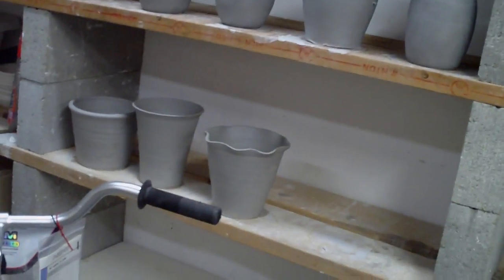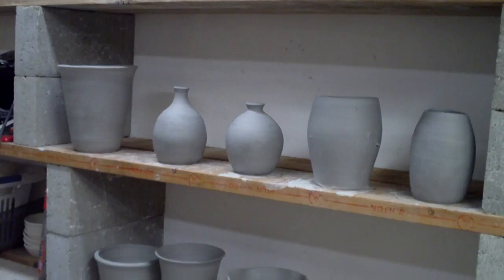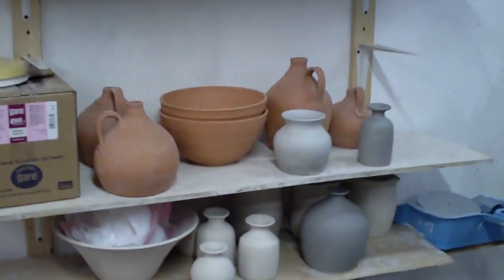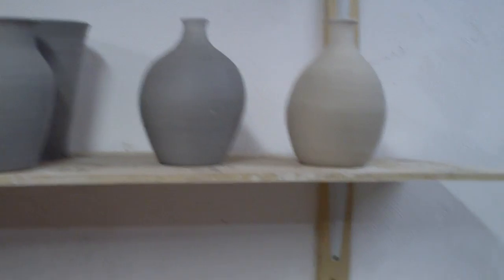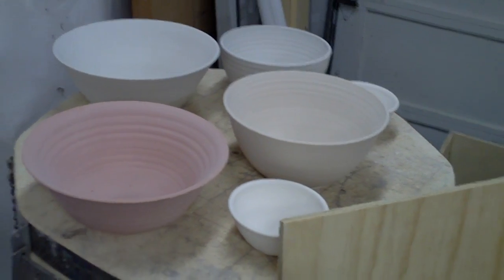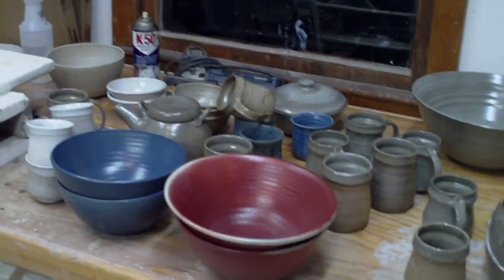Over here I have a whole bunch of earthenware and Raku stuff — even the flower pots, I'm going to Raku those. I'll put the white Raku glaze on the outside and fire them up, so it'll be something different. There's some Raku pots, some earthenware, terracotta jugs, a few more forms, and these are all glazed and ready to go in the kiln. Here's hoping I get some better results next time.